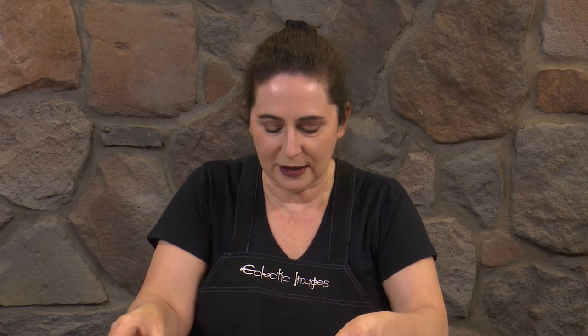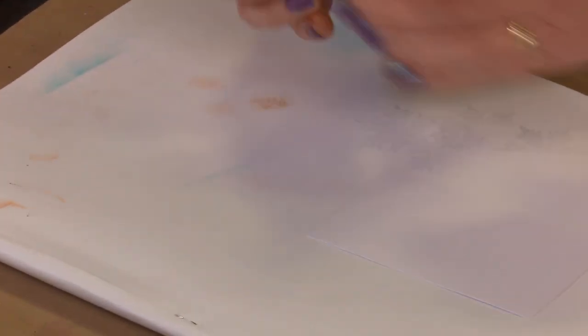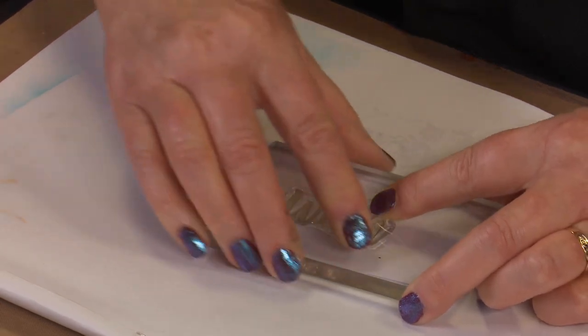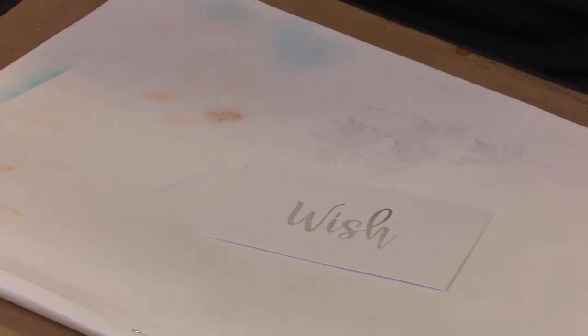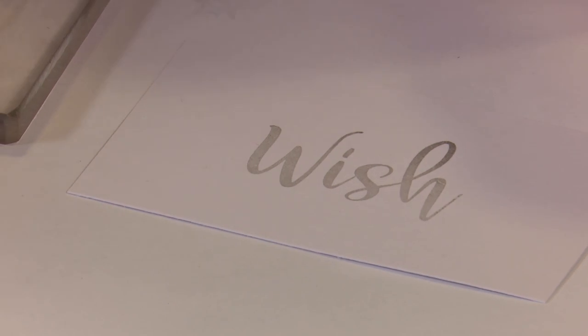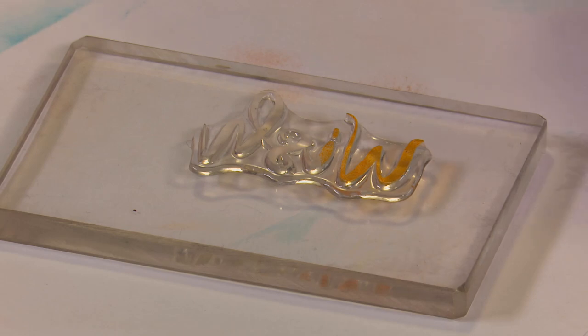One of the first things you can do is stamp in something like a soft grey - like the Twilight - to create a shadow for your word. Stamping it in a soft colour like that, you can really make great background effects with it. But what we're going to do here is now ink this up with some different colours. Let's start off with some Tiki Torch - some orangey tones.